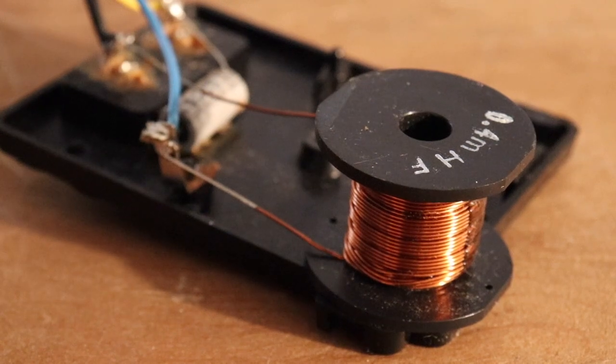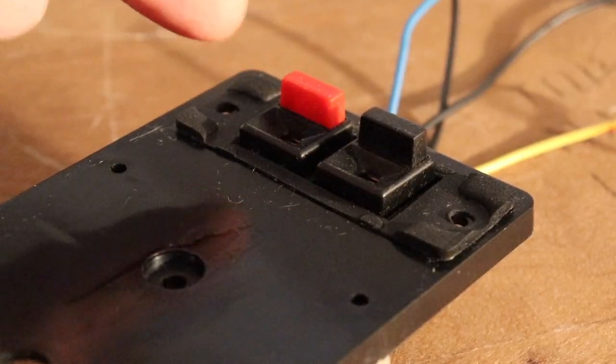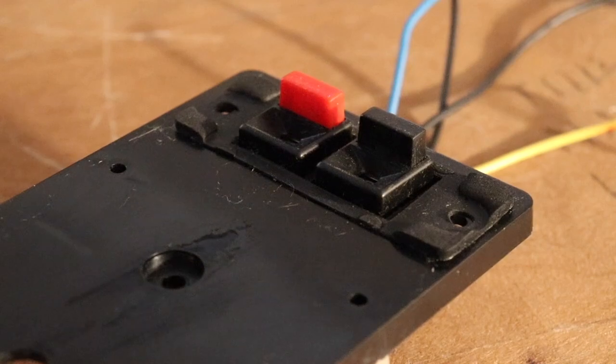A passive crossover looks like this — they usually have a little copper coil and a couple of little electronic components, and as you can see, that's what's right behind the two terminals that you plug your wires in from your amplifier. It basically scrubs off the signals that aren't wanted for the individual components.